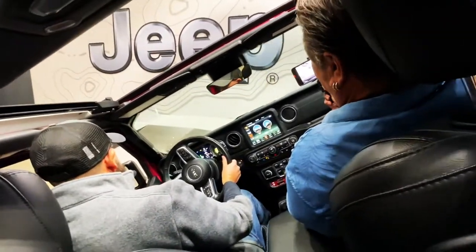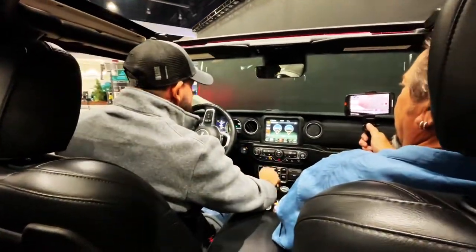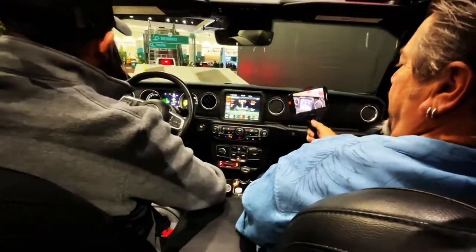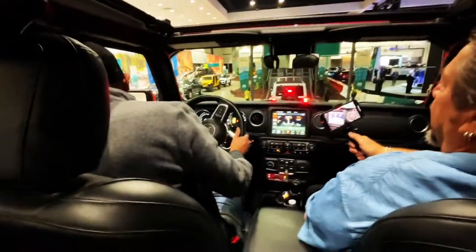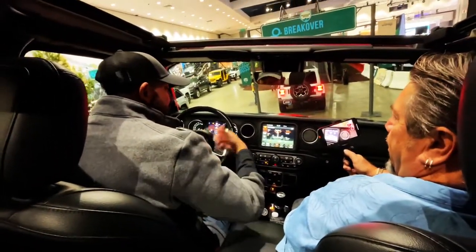Next feature is disconnect — so I disconnect my front axles and we have way more articulation when you go over obstacles. I keep it disconnected at all times because it takes a few seconds, so at this point all my tires are touching the ground and I have traction on all tires.